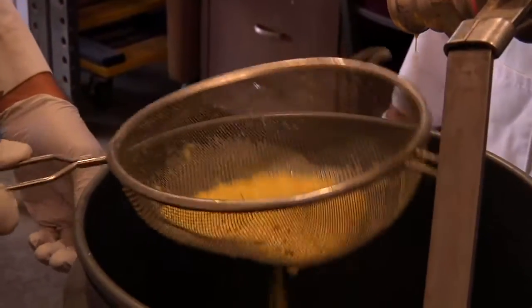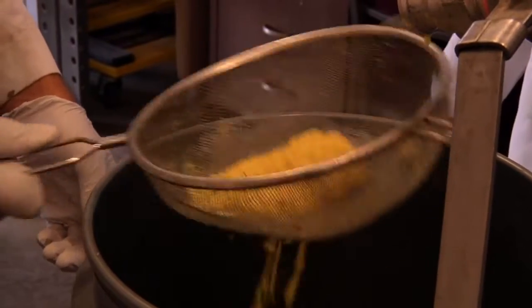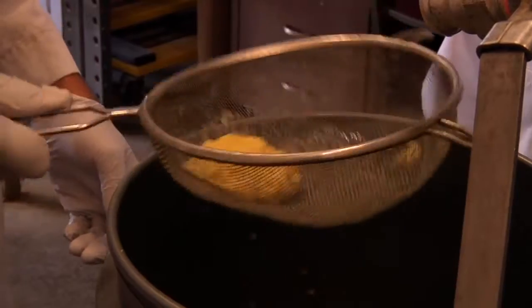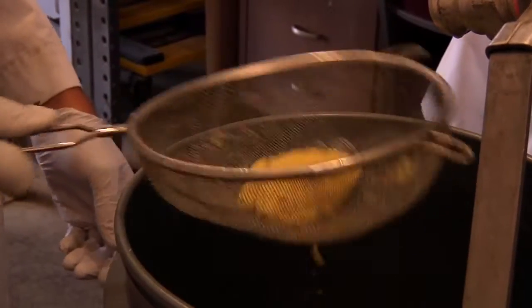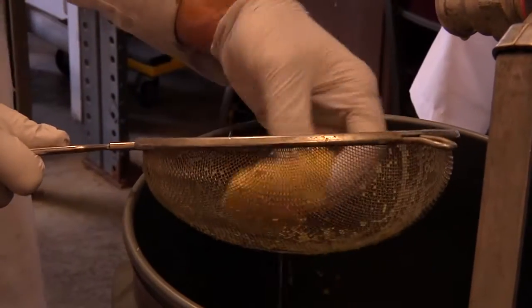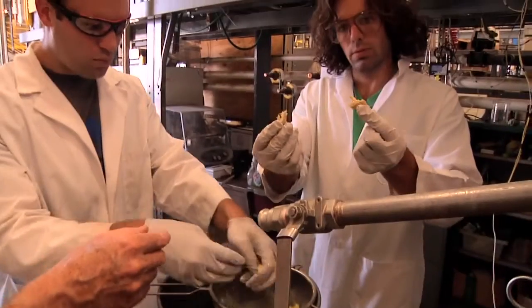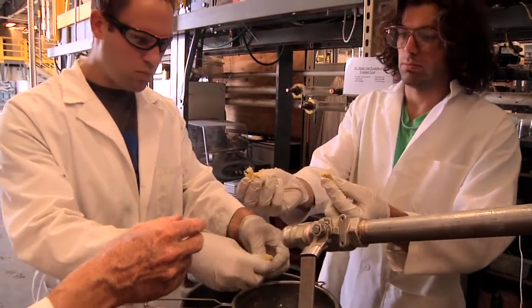How long has this been growing? About 40 hours. Temperature is about 31.5 Celsius. It seems that 40 hours might be around the optimum time to harvest based on biomass yield and wastewater cleanup.